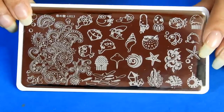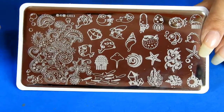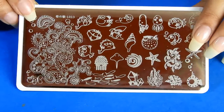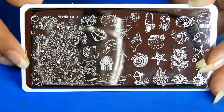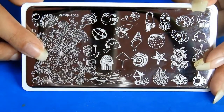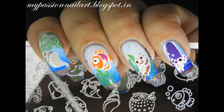The designs on the plate are mostly individual prints, except the floral patterns which are for full nail covers. All prints are big enough and can be used for all nail sizes. One can use the designs for both direct stamping as well as for making decals. The designs in this plate are deeply etched, giving a very clear and crisp image when picked up with a stamper.